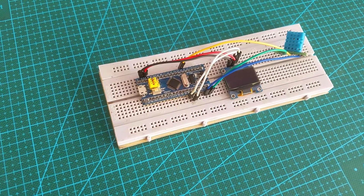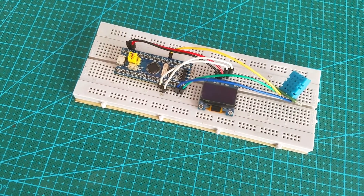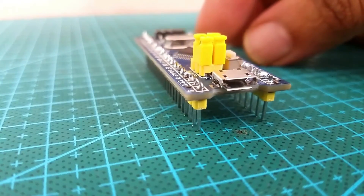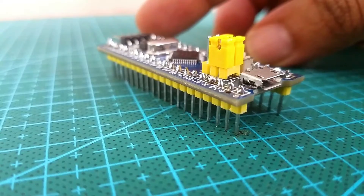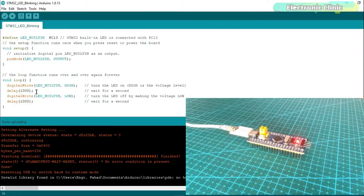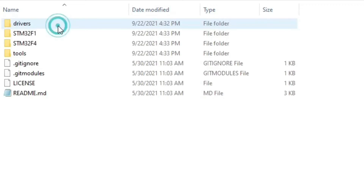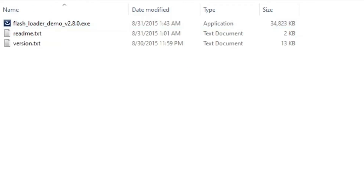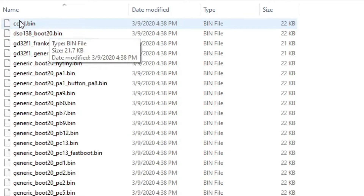I connected the OLED display module and the DHT11 temperature and humidity sensor as per the circuit diagram. In order to program the STM32 microcontroller board using the Arduino IDE, first you will need to flash the bootloader and you will also need to install the STM32 board and some drivers. I have a very detailed tutorial on this and I highly recommend you watch it — I will provide a link in the description.